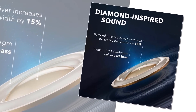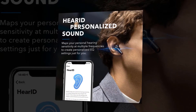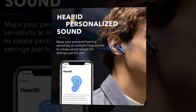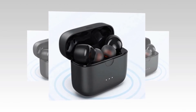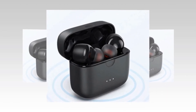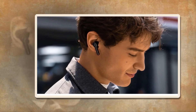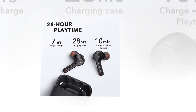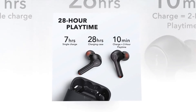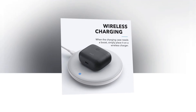The Liberty Air 2 driver domes maintain their rigidity even when vibrating at high frequencies, reproducing audio quality with a 15 percent larger frequency bandwidth for clear treble and 2x more bass. Each earbud is equipped with two microphones and cVc 8.0 noise reduction technology — environmental noises are reduced by 60 percent while 95 percent of your voice is retained. A single charge gives you 7 hours of listening, while the charging case extends it to 28 hours of playtime. The case also supports wireless charging.